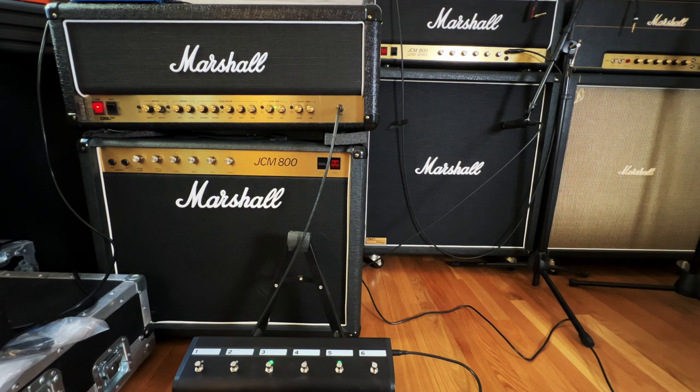So yeah, thanks for watching. Just wanted to kind of go over that real quick. I couldn't find any videos that describe pretty much what the six-button foot switch does and why you really need it for this amp. Definitely makes a huge difference. You pretty much get four channels plus the master boost and effects loop on and off.